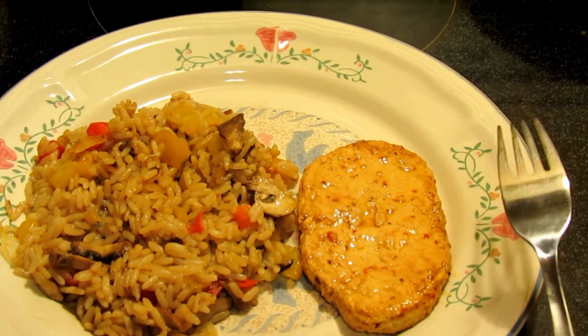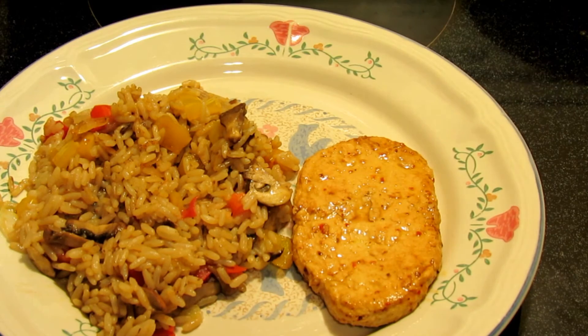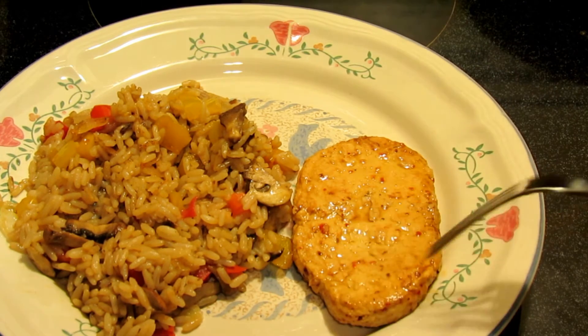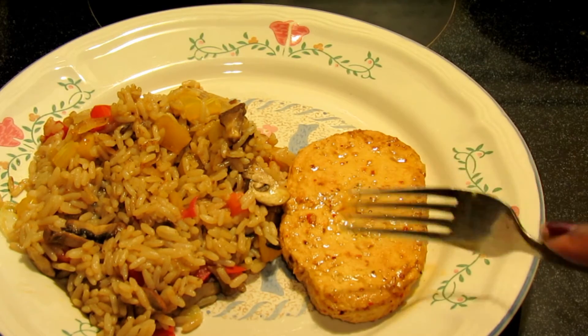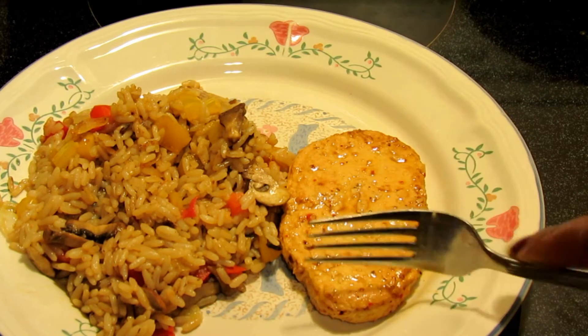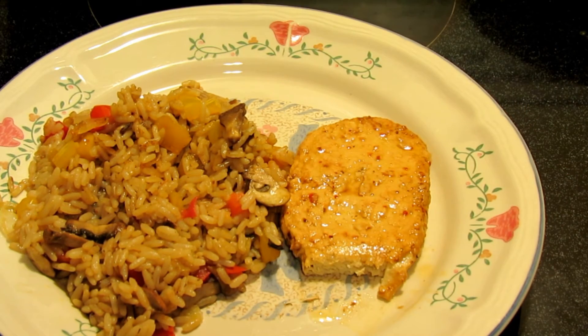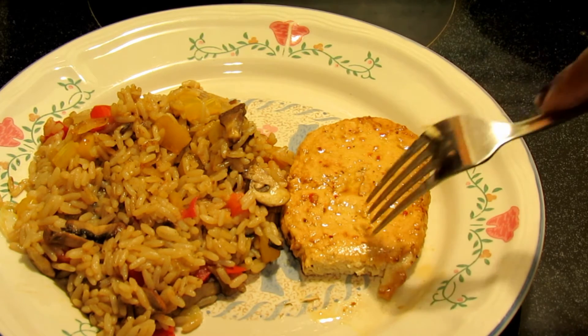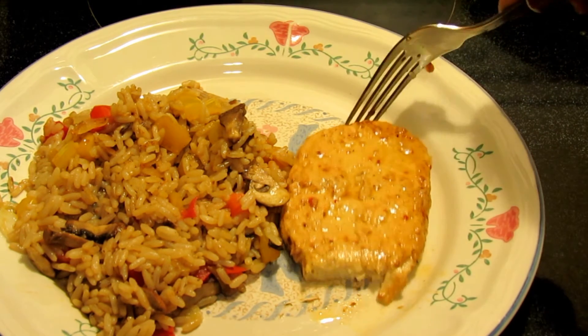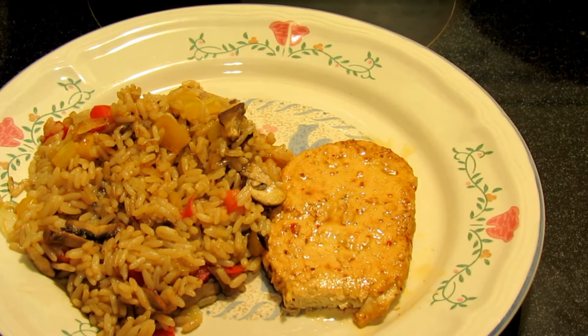Okay guys, this is the Gardein chicken and some fried rice with veggies. I'm going to taste this — I let it rest in the pan and cooked it just as directed. Next time I'll probably sauté some mushrooms on here, possibly a little gravy, but we'll see.